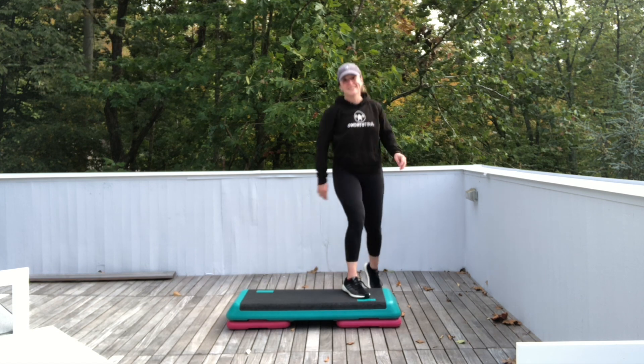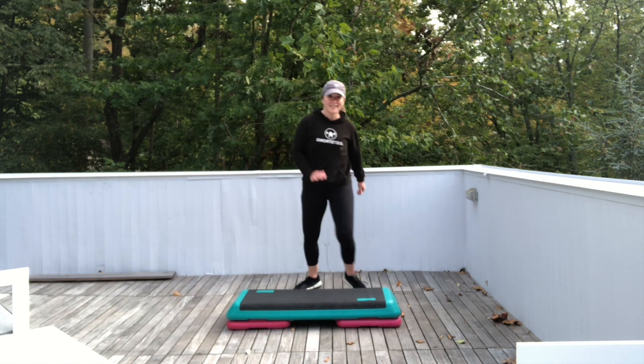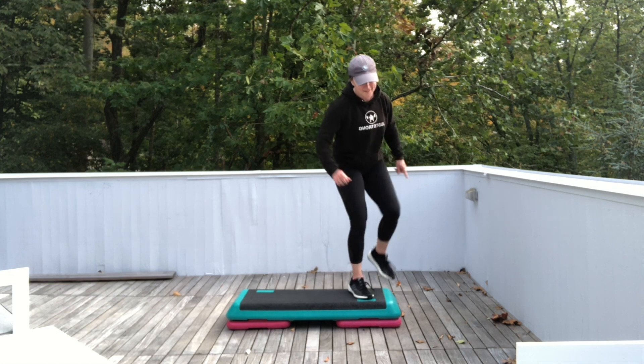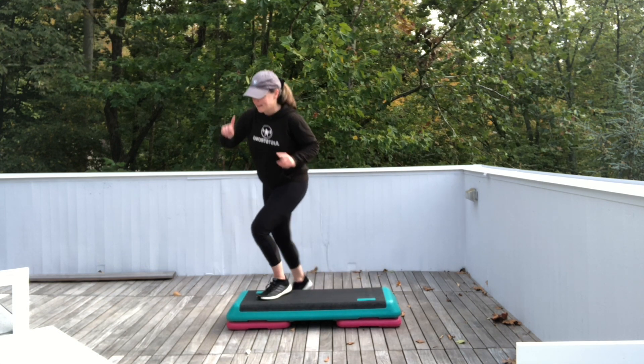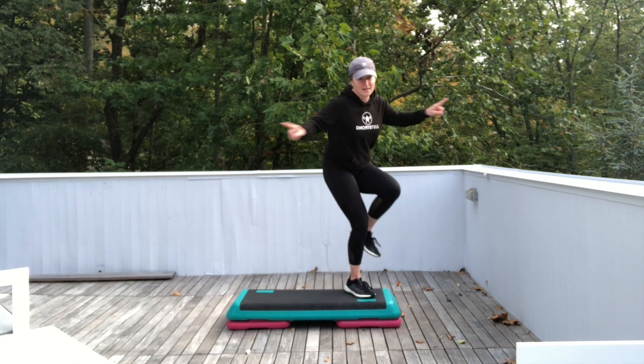Repeat your knee again for three. Repeat your knee. Repeat your knee. All right, kick it corner to corner.